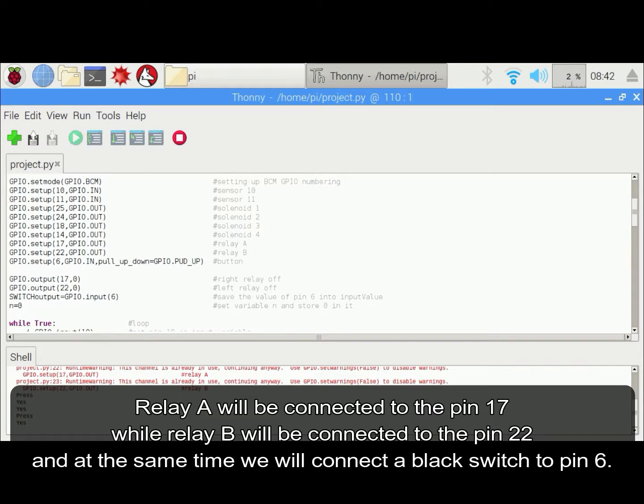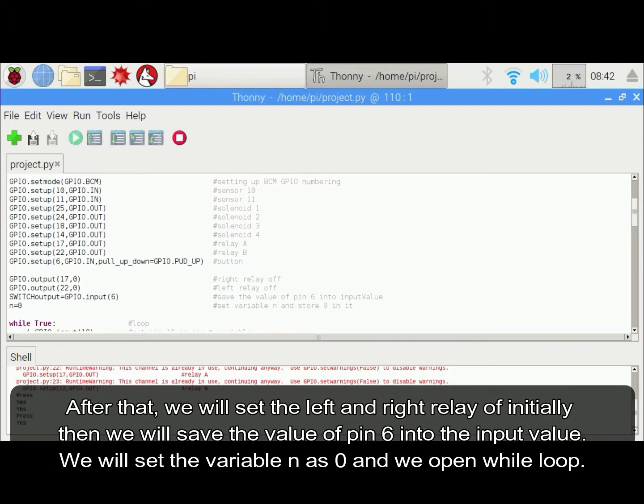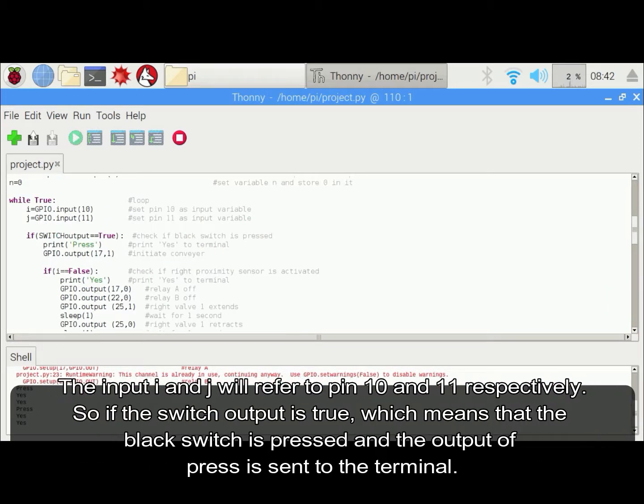We will connect a black switch to pin 6. After that, we will set the left and right relay off initially. Then we will save the value of pin 6 into the input value. We will set the variable n as 0 and we will open a loop. The input i and j will refer to pin 10 and 11 respectively.